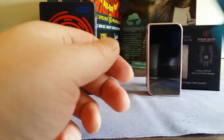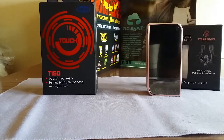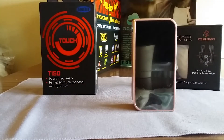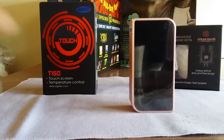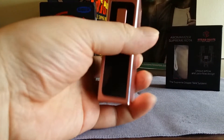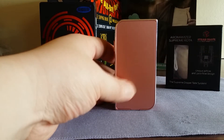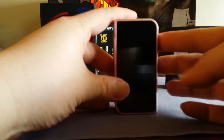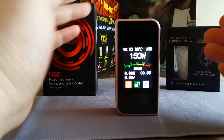Nothing else comes in the box besides an instruction booklet and a warranty card — not even a USB cable, and we'll get to why a little later. The mod itself is pretty small, smaller than the original 150 TC. It feels like they used the same material as the original Sigelei 150 — aluminum alloy — and it's super light even with two batteries.